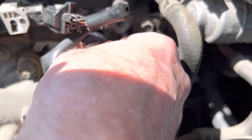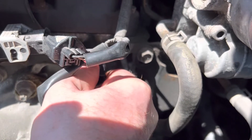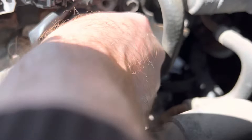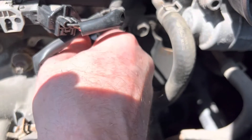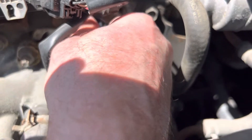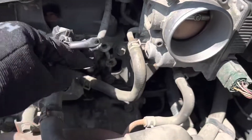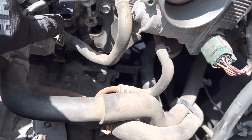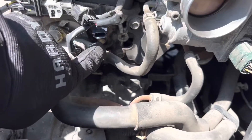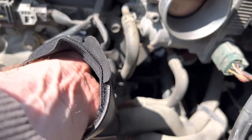Now I'm going to insert the sensor into the engine and wiggle it and spin it a little bit just to make sure the o-ring is seated properly. You don't want this to start leaking. Once you get it lined up, just insert the bolt and tighten it up.